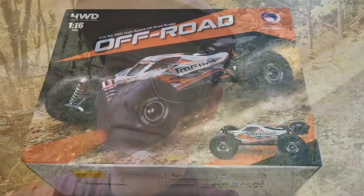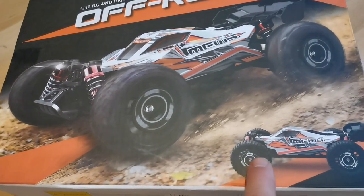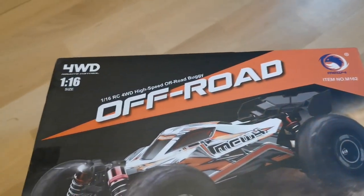In this video I'm going to check out the Mew4 M162, which is a buggy that also has an extra set of tires. It's brushless and shares lots of parts with the Hyper Go, and seems to be very durable. It looks a lot like the MJX Hyper Go 16207, even though it's the Mew4 M162.